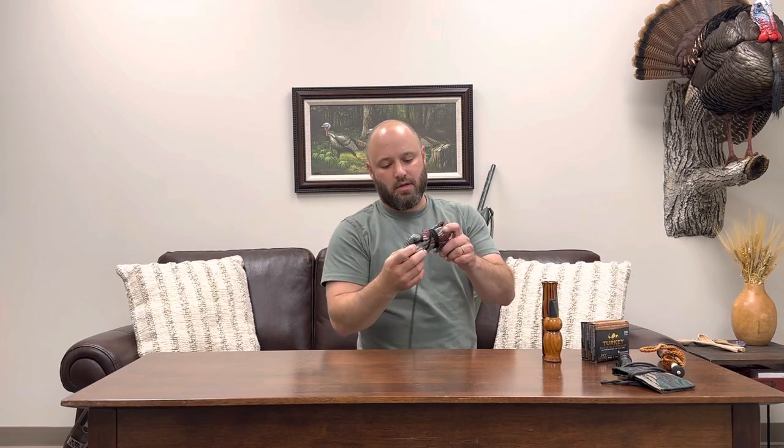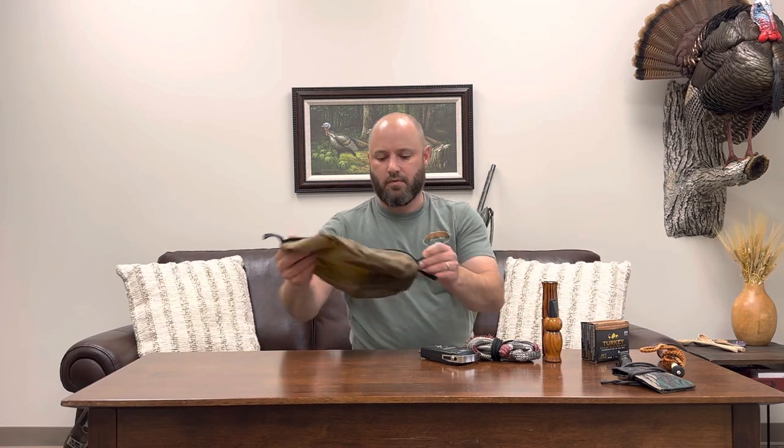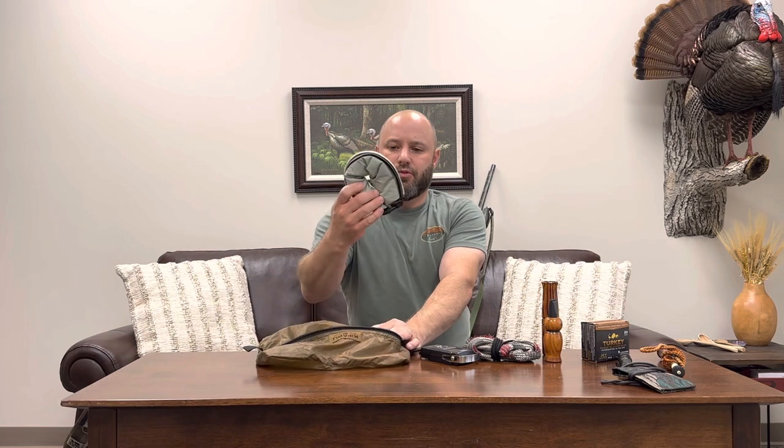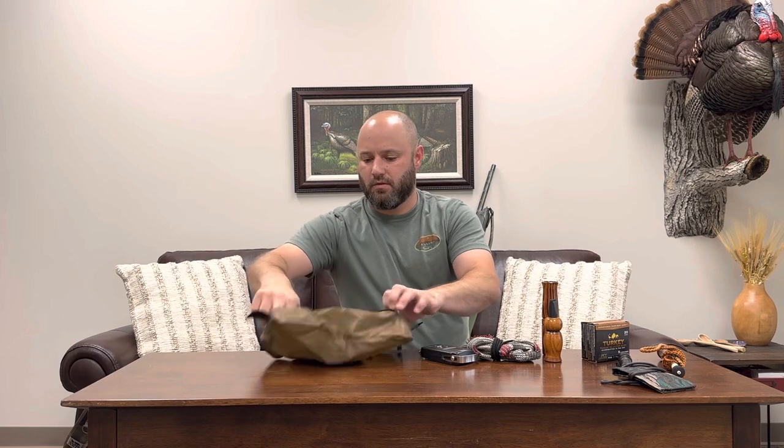I like to carry a bore snake for your shotgun barrel - if you accidentally get a little dirt in there you can just swab it out real quick. That wouldn't be bad to keep in the vest actually. Here's just a digital scale - I like to weigh the turkeys, just to know how much they weigh. And here's a little possibles bag - I've got a dry sack with a lighter and a tourniquet in there. Though the tourniquet won't do much good if it's in the truck.